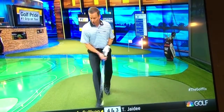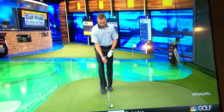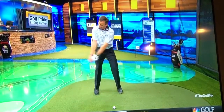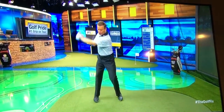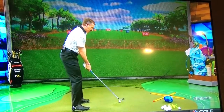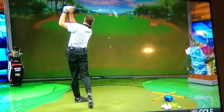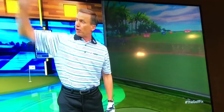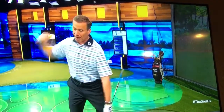So in this backswing, I'm paying attention to two key things. First, the first two feet — keeping awareness of what's happening with the club face. Then, letting the hands get above the trail shoulder as the trail shoulder is turning. We're using the imagery of that trail shoulder going up and then back. The arms and hands go above that trail shoulder, and the trail shoulder rotates around behind the back — that puts you in a fundamentally good position.